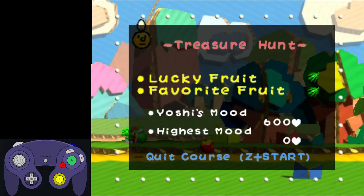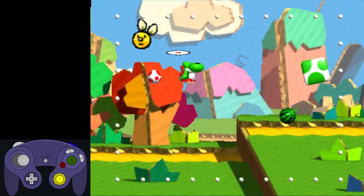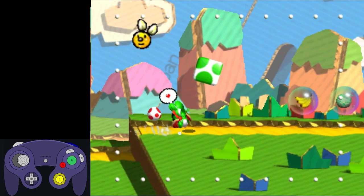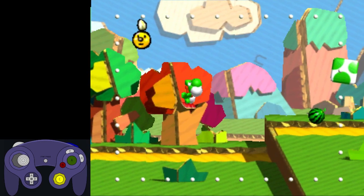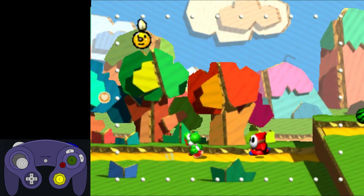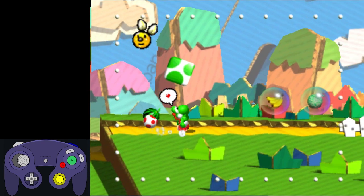Try experimenting with both, and pick whichever is more comfortable for you. Without further ado, let's begin. I start by eating this shy guy for an egg. Notice I jump nice and high as I eat him. This is because if you lick while you're on the ground, Yoshi will lose all of his momentum, so we want to jump before licking. Yoshi's swallow animation also prevents him from moving on the ground, so we jump high enough to make sure he finishes swallowing while in the air. This game really wants to make Yoshi go slow, as you'll soon discover.